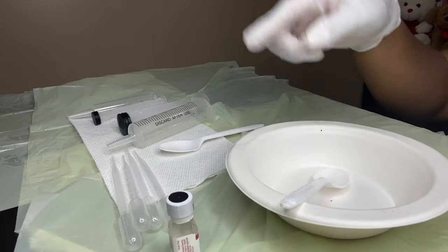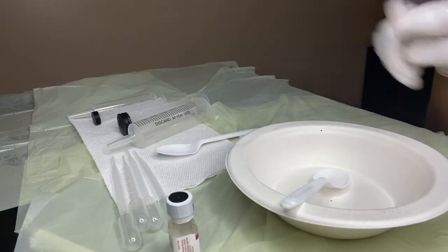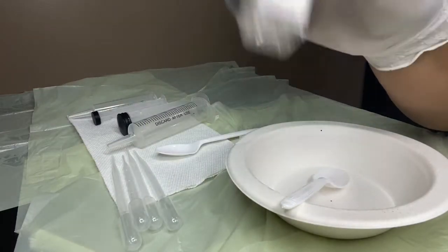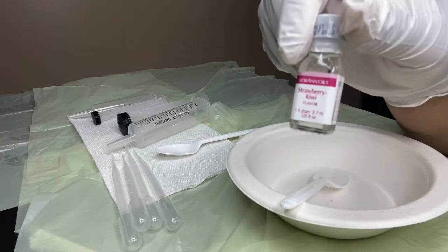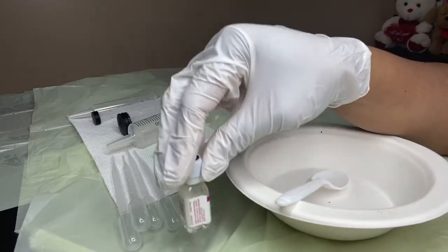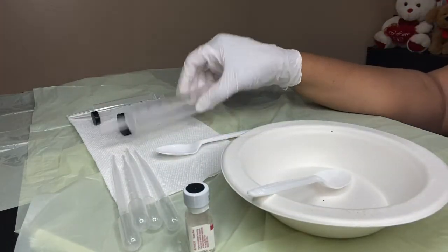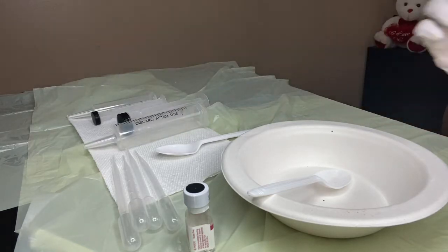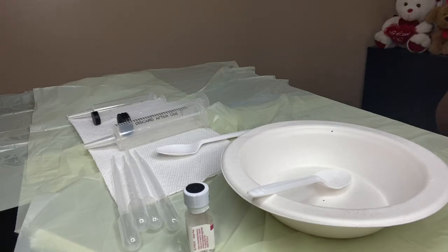This is just my bowl. I use two plastic spoons — I measure out with one and stir with the other. This is the flavor we're using today: strawberry kiwi with my cherry, because I wanted to try that one out since I haven't used it yet. I have two syringes just in case, and my oils and VersaGel.